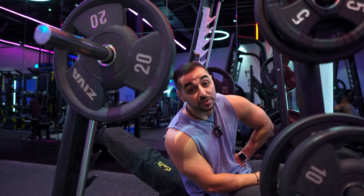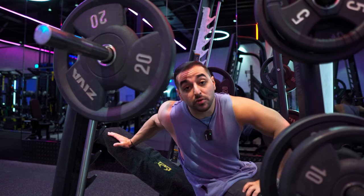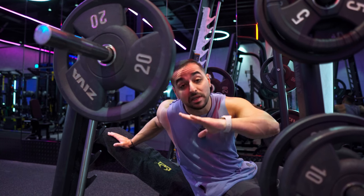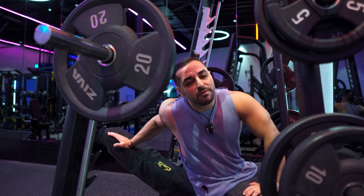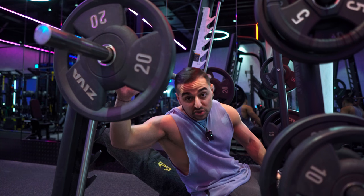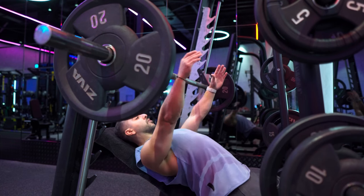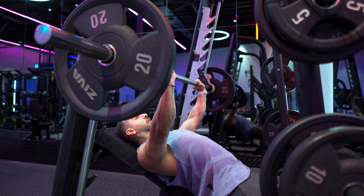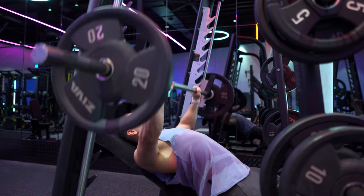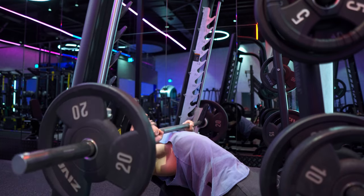Jumping into exercise number two: the chest exercise for this workout — one of my top three exercises of all time — the Smith machine incline chest press. You can set up the bench at two angles. For today I'm setting it up at 45 degrees; usually my preferred is 30 degrees, slightly lower. We're doing 60 kilos to start, three working sets, aiming for about 15 repetitions. Pausing for half a second on the bottom and driving up explosively — same tempo as the overhead machine shoulder press.